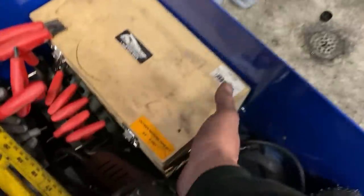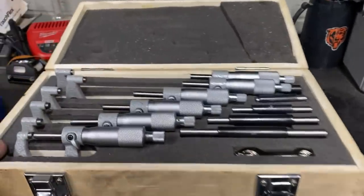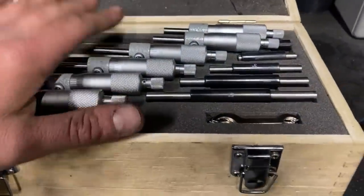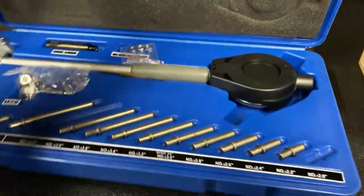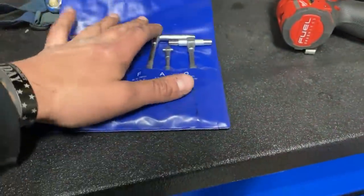We also need our bore gauge and our outside mic. Now there are a lot of sets out there and they are not cheap. This set I have here is Powerhouse — I don't know if they're the best brand but they've been pretty accurate and they come with a nice zeroing index. Over here we have a Fowler dial bore gauge. Mitutoyo makes a nice digital one, but this one is not that good — I just bought it because my other one broke. And last but not least we have a set of T-bar gauges.